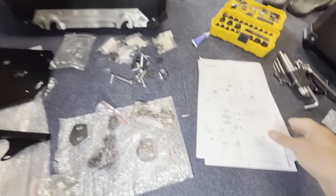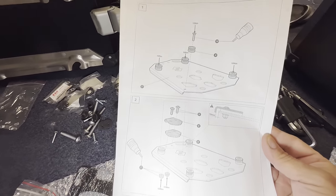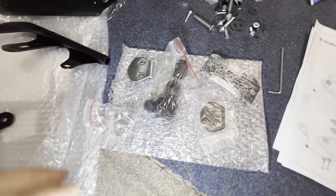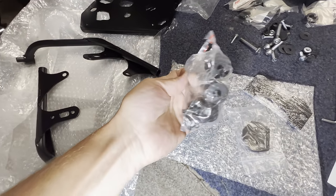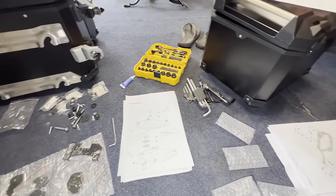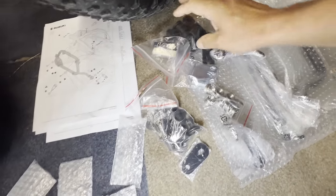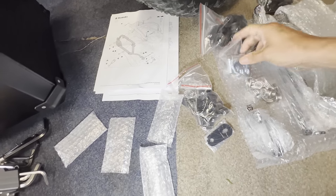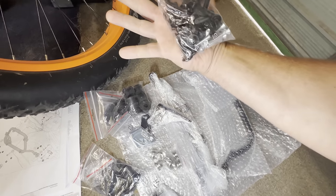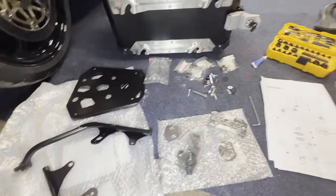We'll do the top box first. I'm going to fit all the plate and all the brackets — there's tons of stuff. And then there's all this lot for the panniers. I've never seen so many bits and bobs. I'm thinking the racks for the top box and the racks for the panniers.